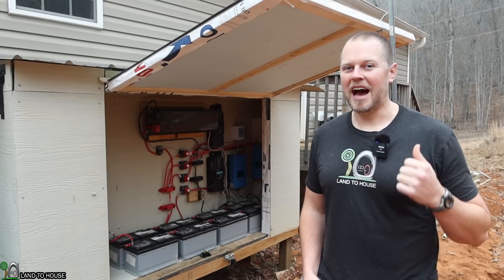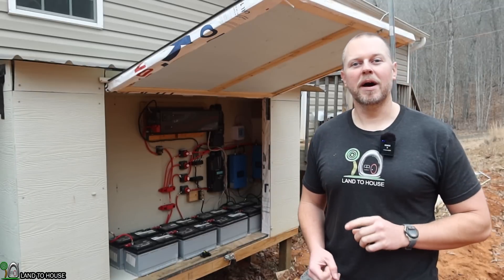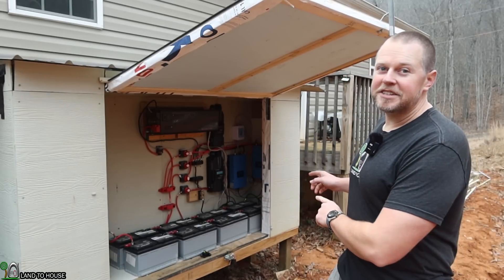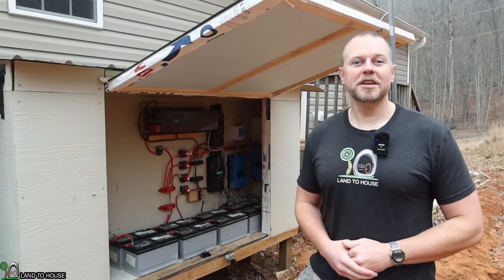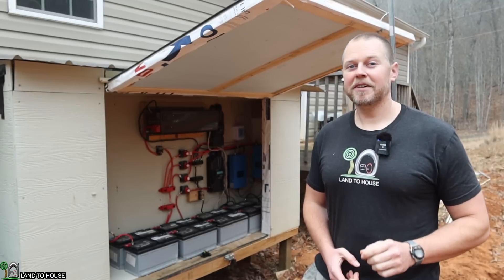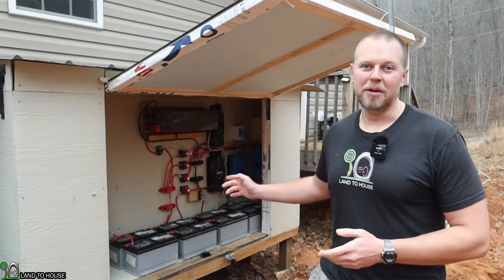Welcome to the Landahouse YouTube channel. I'm Seth. This is my outdoor electronics shed for both my solar power and microhydro power. I have eight AGM batteries that I'm going to be replacing with a single lithium iron phosphate battery. It should significantly increase my output here for my power shed.